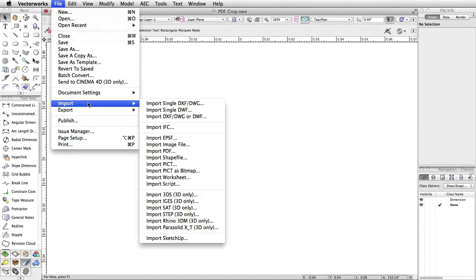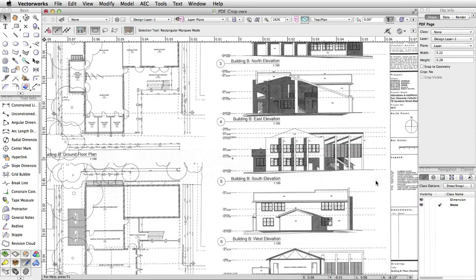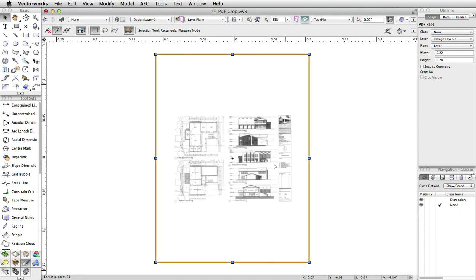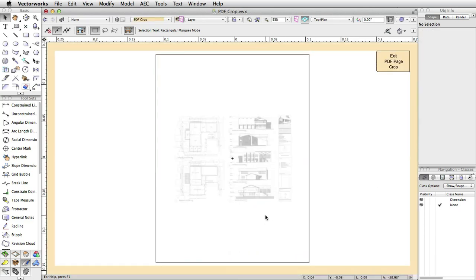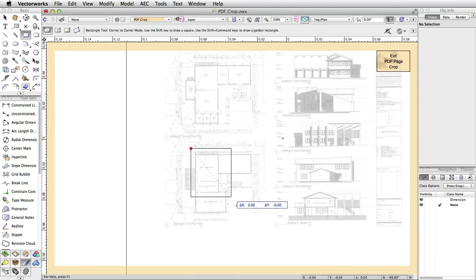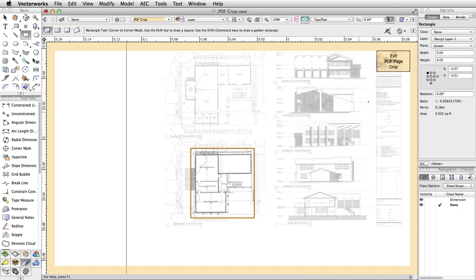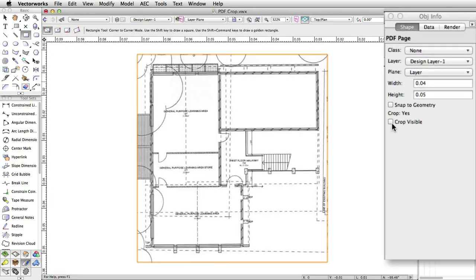With the introduction last year of crop bitmaps, we had a resounding call for the same functionality for PDF pages within a Vectorworks file, so here you have it. Simply right-click on the PDF page and select Edit Crop. Add your crop geometry, and you're done. As with all other crop functionality, the crop geometry can either be shown or not.